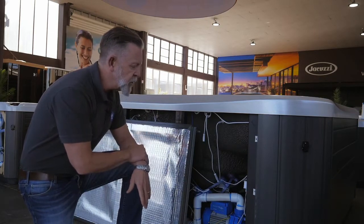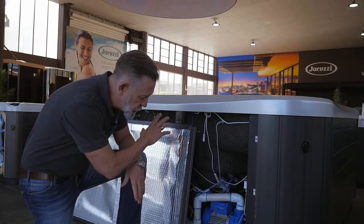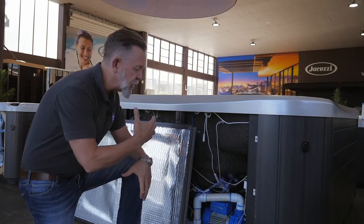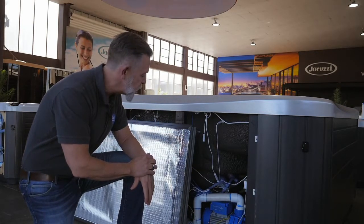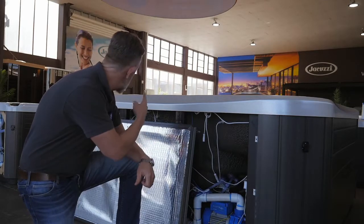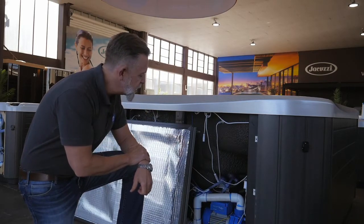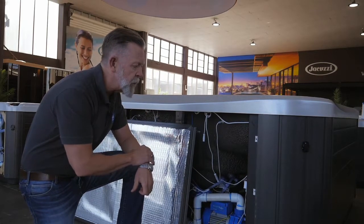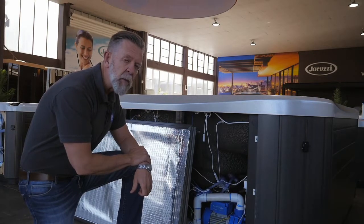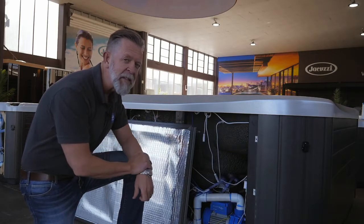There are a lot of spas that use this twin insulation method, where the shell of the spa is insulated as is the inside of the cabinet. One of the advantages of this type of insulation is that if the spa springs a leak, it's pretty easy to find, because the plumbing is sitting in that hot air but still out in the open to see it. The running cost of this spa would be roughly half what you would see in the first spa we looked at.